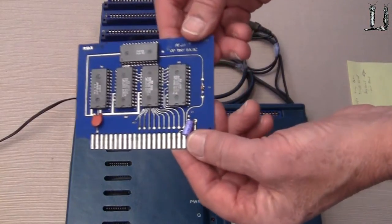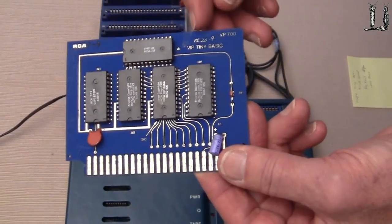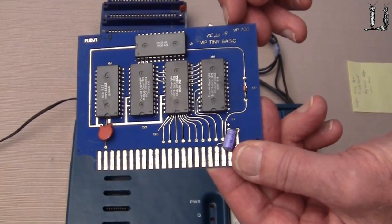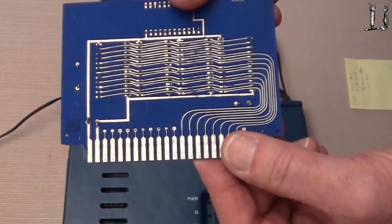Very nice — it comes with the Tiny Basic ROM card, February of 1979, so we can run Tiny Basic with this computer by plugging this into the expansion interface.